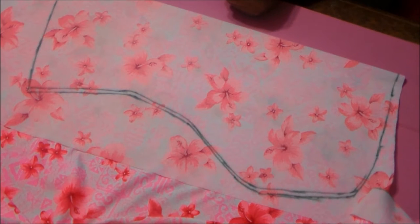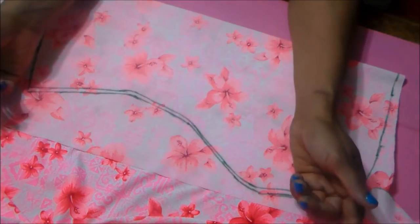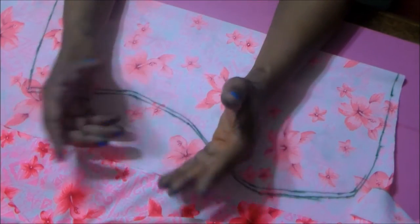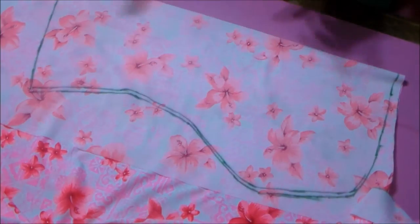For the strap, all I'm going to do is take a four-inch strip of fabric — four inches wide and the length of the strap. We're going to make a 19-inch long neck strap. I'll cut this out and when I come back we'll sew it together.